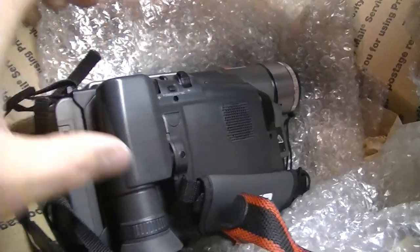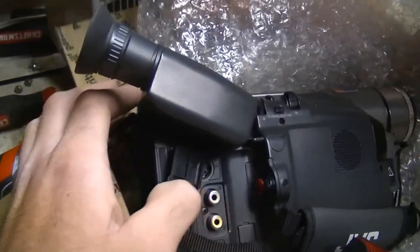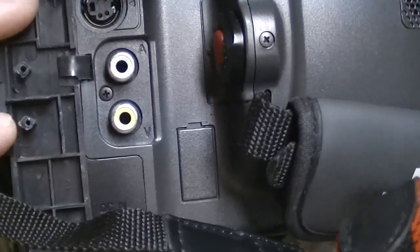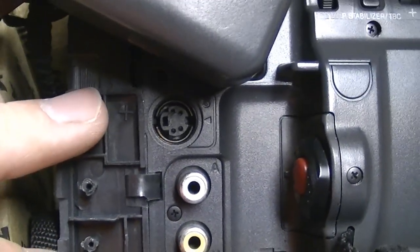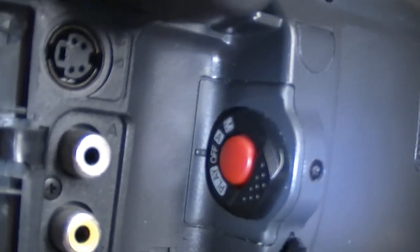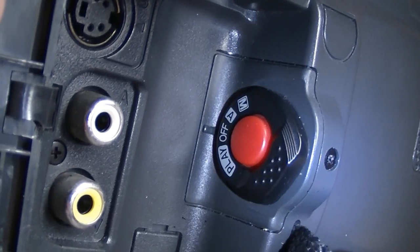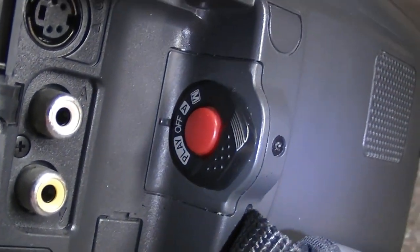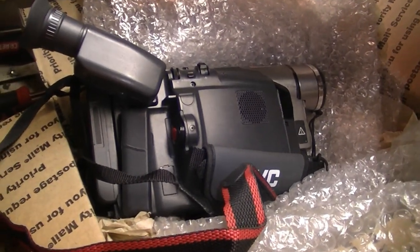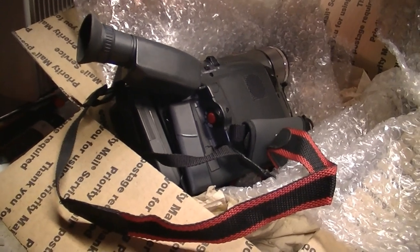We'll open up the viewfinder — or pull it up — and as you can see it tilts in whatever direction you want. We have composite video and audio, as well as an S-video output. Here's the DC input for the battery charger, and the record button. Let me turn on the video light on this camera so you can see that better. Got playback, off, auto, and manual modes. In the center is the big red record button.